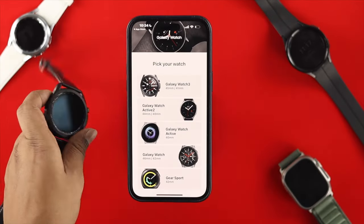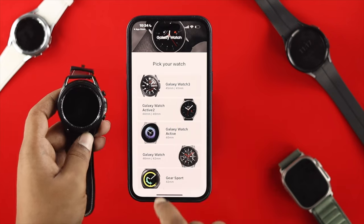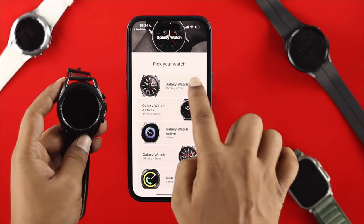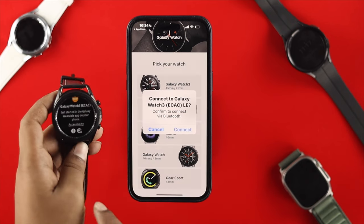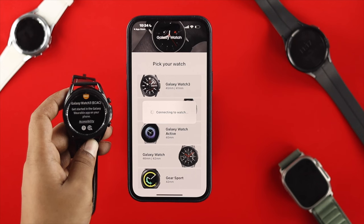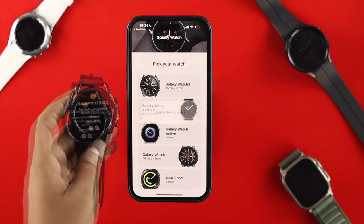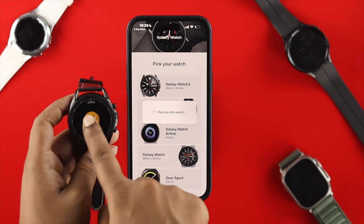The Samsung Galaxy Watch 3 is the watch that's currently available and compatible. You can pair it with your iPhone — just select this watch from the list, make sure your watch is in pairing mode, then tap 'Connect'. It will say 'Connecting to watch'. Tap 'Pair', then tap to connect.